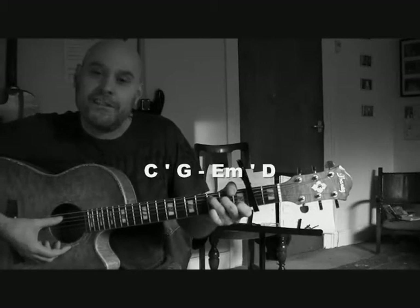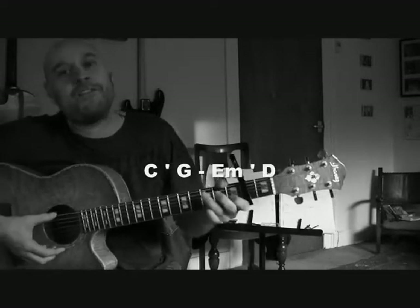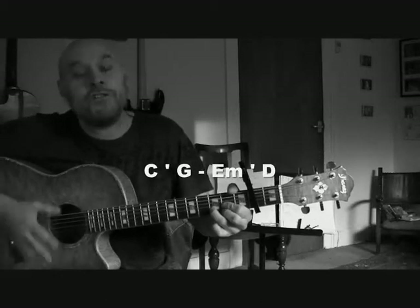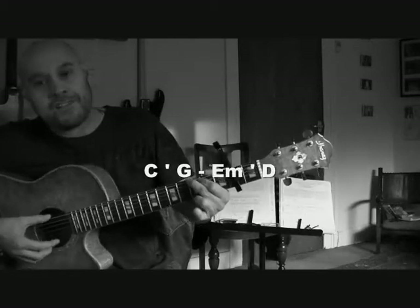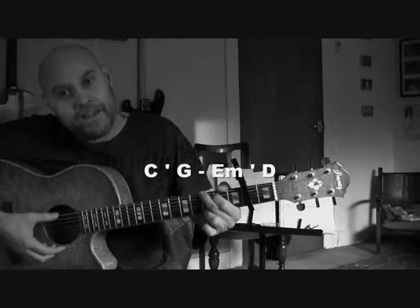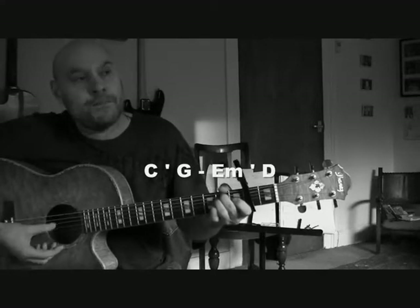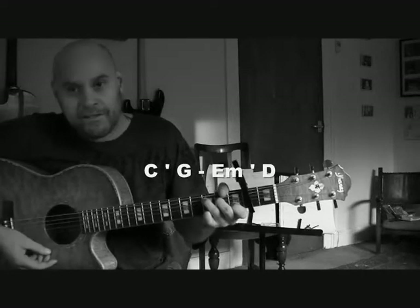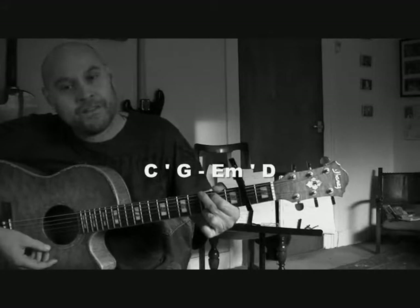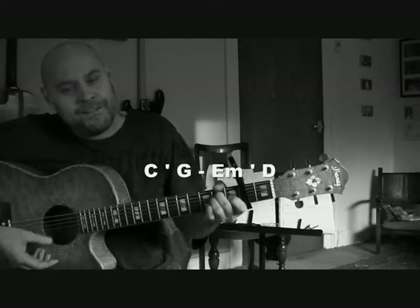Let's go very slowly and try the chord pattern. Basically we're going C to G, and then you've got a little bit longer on the G, and then E minor to D with a little bit longer on the D. This is brilliant practice for your chord changes. Let's go through a couple of times: C to G, then E minor, D — and again. You know you've got a fast car!